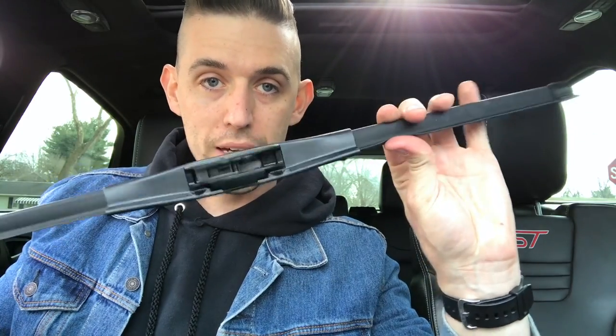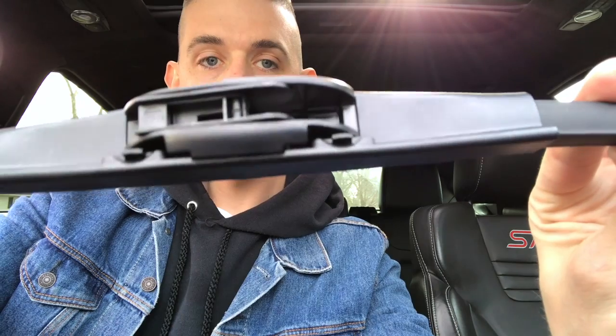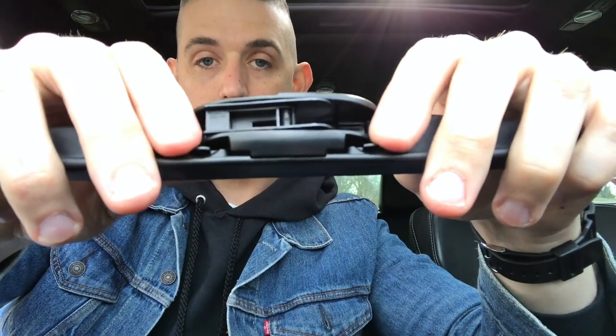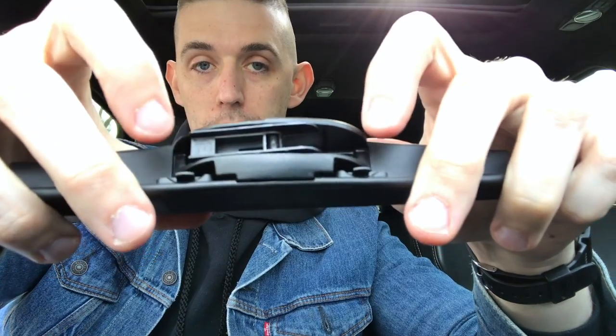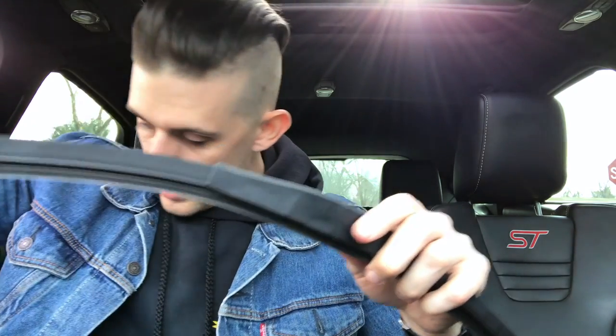First things first, take the new blade out of the package. You'll see it has the incorrect attachment on it. Grab the instructions — it says to take both tabs here and here and pull them to release the incorrect attachment, then discard that.